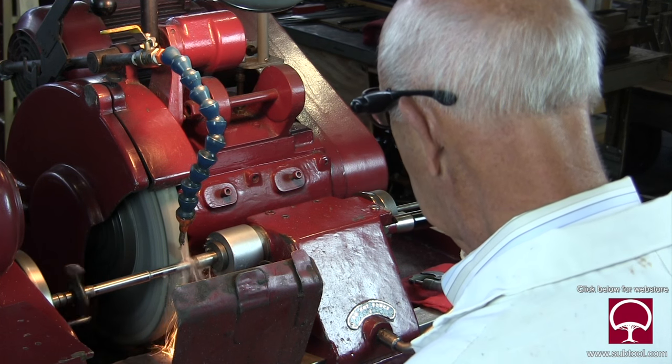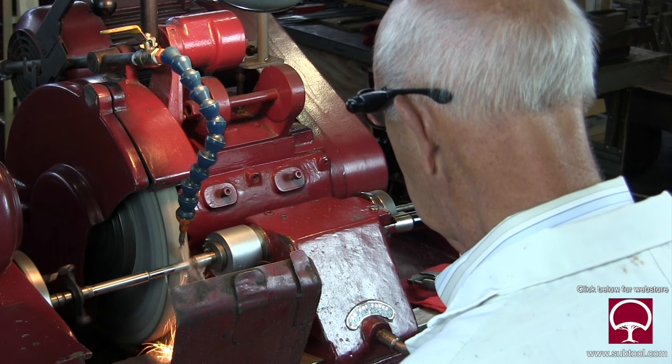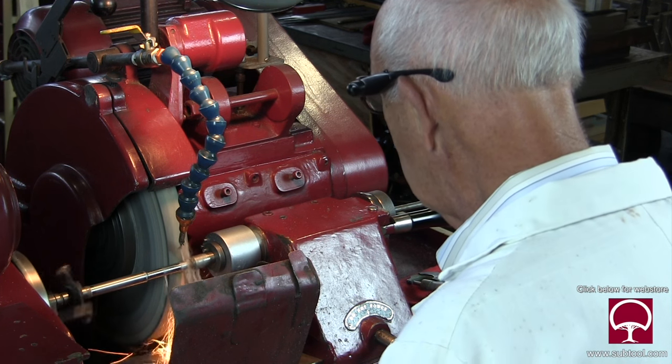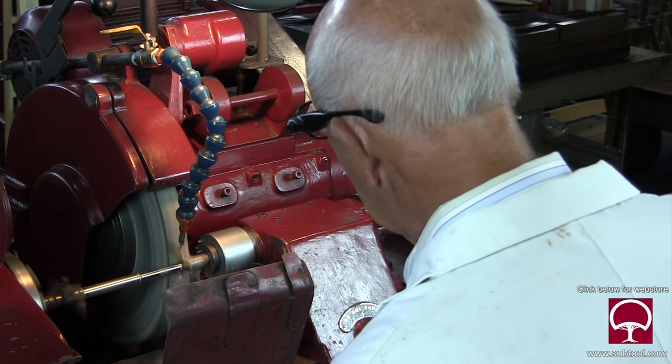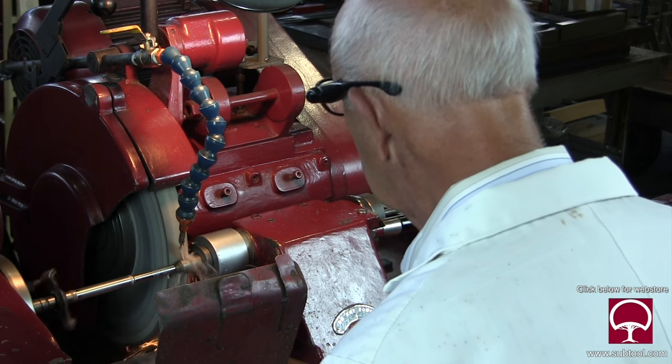You get a lot of flex and then it's hard to take the part, and sometimes it'll gouge. Anyway, that's a whole other video. I like finishing it on the OD grinder.